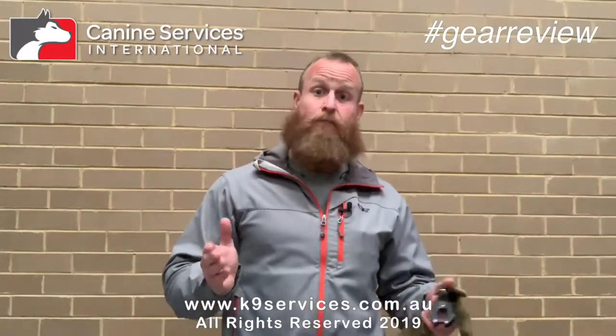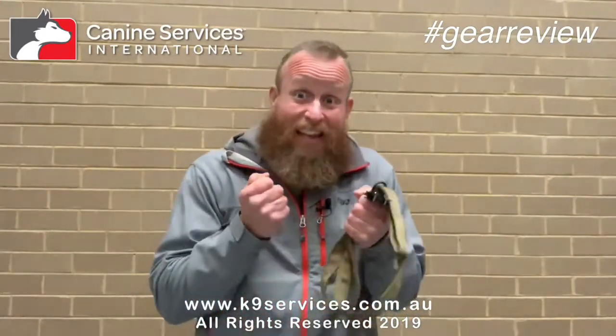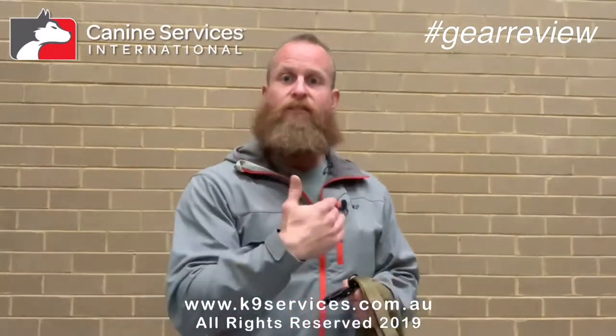Believe it or not, this is actually review attempt number six for this custom canine leash. Why have I had so many attempts prior? They're all too long because I start talking about what I like about this leash — and it's not that I don't really like anything about this leash, I love it. This has become my go-to leash. When Aaron reached out to me to trial one of these leashes, the only condition was just for me to give him feedback about it, and that's what I've done. But I'm doing this review off my own back because I really believe in the product that much.